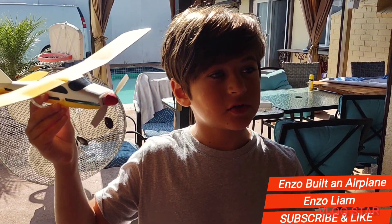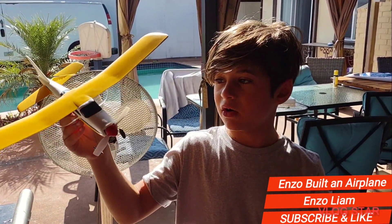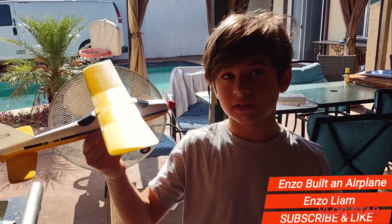So today, I found this rusty old box, so I wanted to check out what it was. So then, I found this airplane, but it was in pieces, obviously.